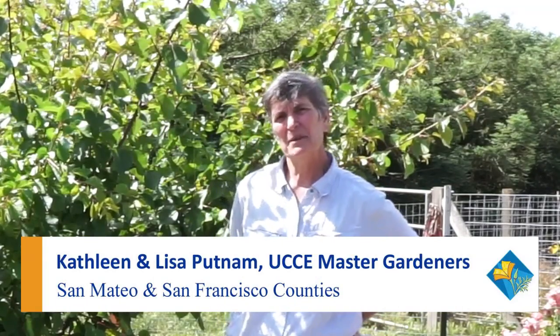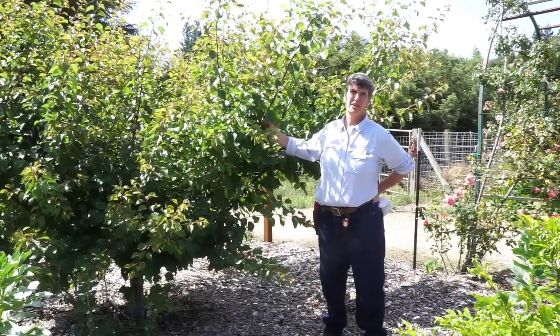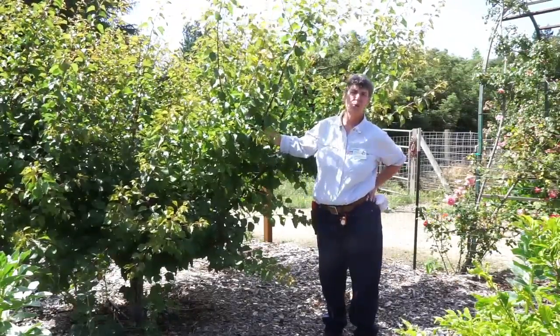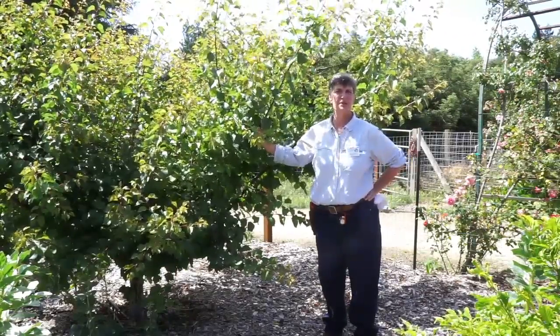Hi, I'm Kathleen Putnam, Master Gardener from San Mateo, San Francisco County, and we're here in my dad's orchard doing a summer prune on this apricot. We're summer pruning the apricot because it gets eutypa, which is a winter-borne disease, so we only prune apricots when there's no threat of rain for six weeks.